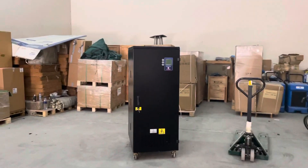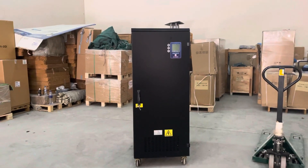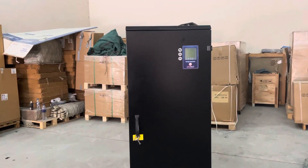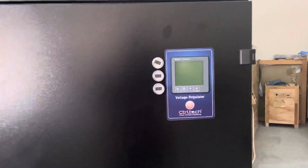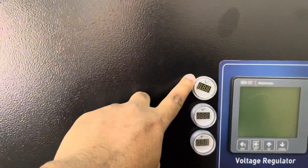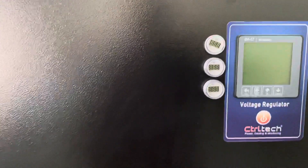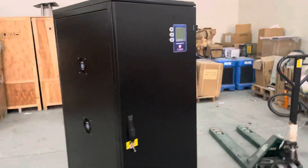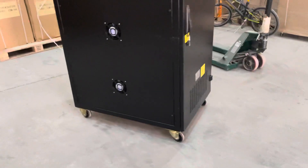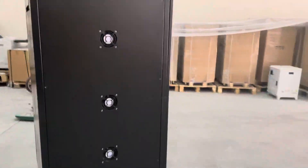This is the 100kVA CTRL Tech MEC servo voltage stabilizer. It is provided with an LCD display and three individual displays to show the phase current. The unit is also provided with four wheels and fans for cooling.